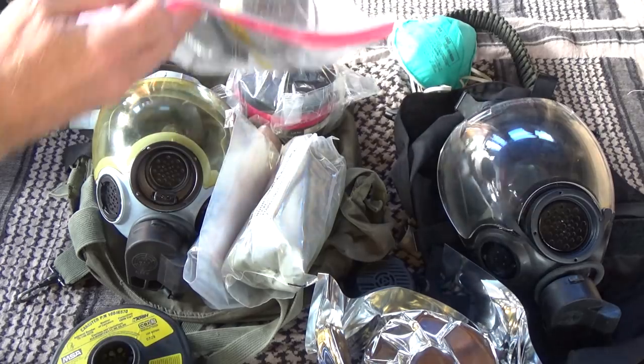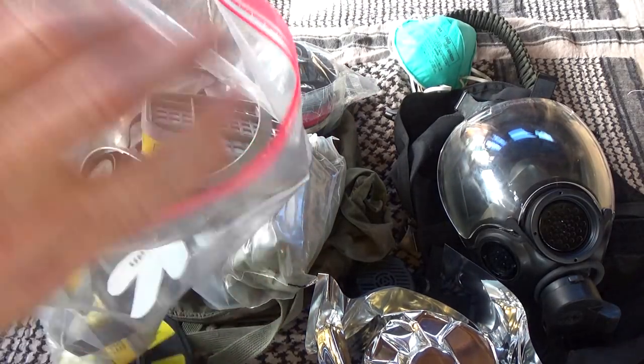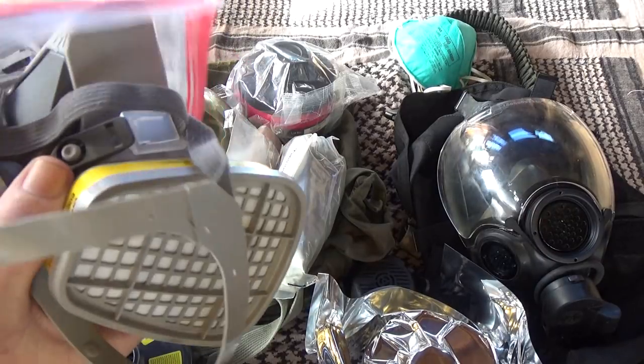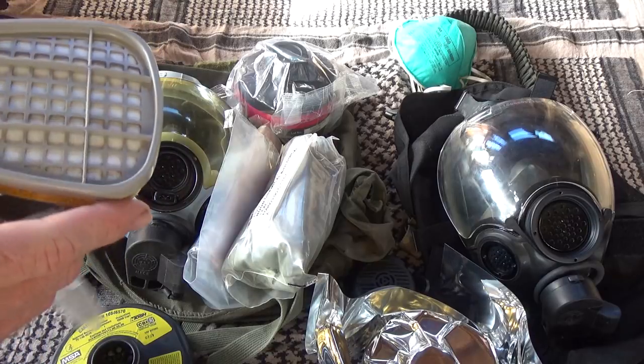I used these 3M respirators and keep them in a plastic bag when you're not using them to extend the life of the cartridges.